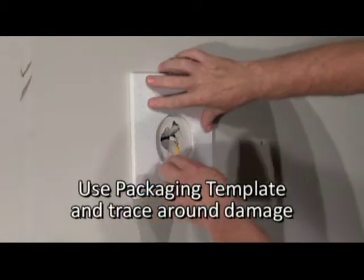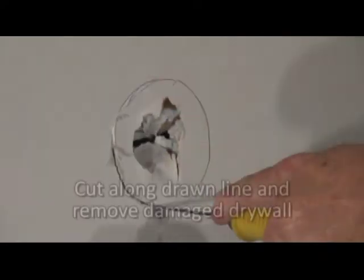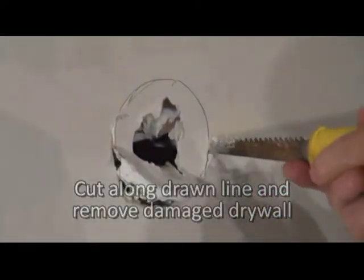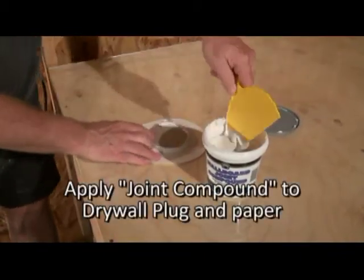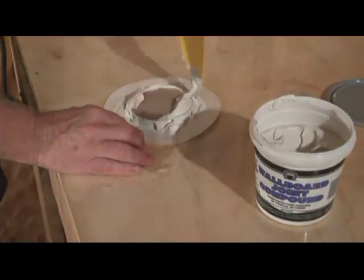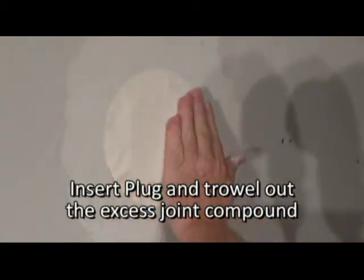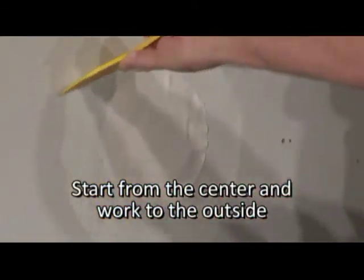Take the foam packaging template and trace a circle using your writing tool. Use a drywall saw and cut along the outside of the circle drawn. Apply a generous amount of compound along the edge of the drywall circle. Insert the plug into the hole and trowel out the excess compound, moving from the center of the plug to the outer edge until the paper is smooth against the surface of the wall.